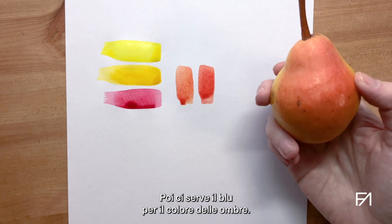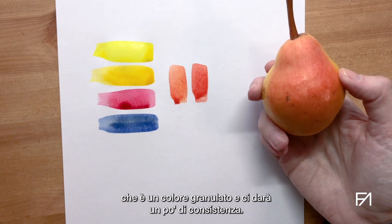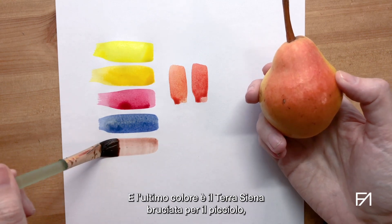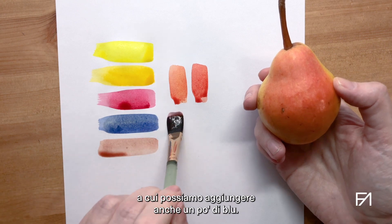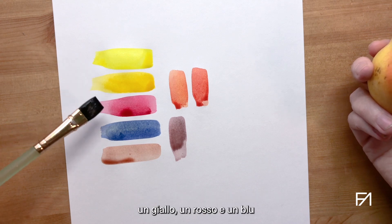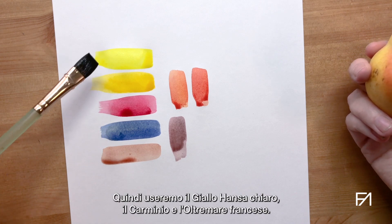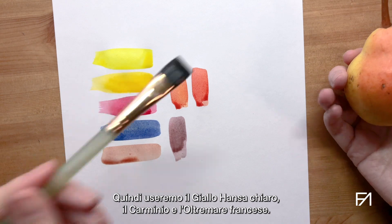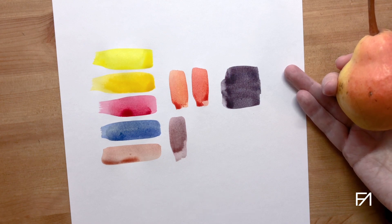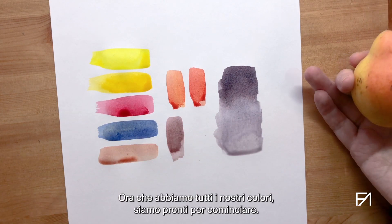Then we need a blue for the shadow color. As I want a little bit of texture, we're going to go with French Ultramarine, which is a granulating color and will give us a little bit of texture. And the last color is burnt sienna for the stalk, to which we can also add a little bit of blue. For the shadow color, we are going to mix three primary colors — one yellow, one red, and one blue — to make a harmonic shadow mix. So we're going to go with Hansa Yellow Light, carmine, and French Ultramarine, and that will give us our shadow color, a neutral gray, which we can water down to make it paler. Now we have all our colors and we're ready to start.